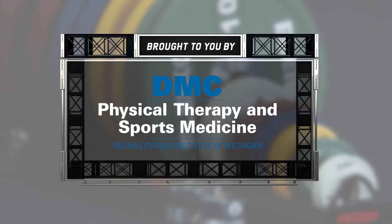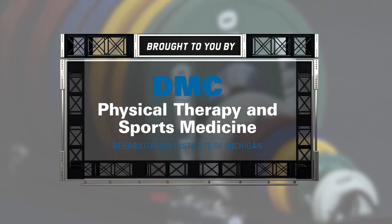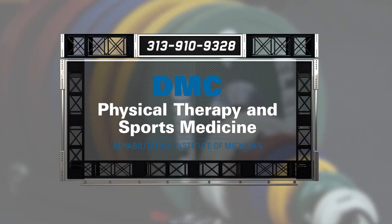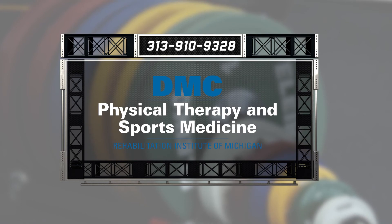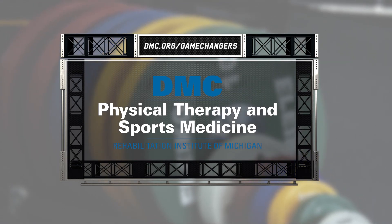For more ways to improve your sports performance, contact the experts at DMC Physical Therapy and Sports Medicine. Do you have a sports injury or are you just looking to take your game to the next level? Then go where the pros go — DMC Physical Therapy and Sports Medicine. For immediate care, call 313-910-9328 or visit dmc.org/gamechangers.